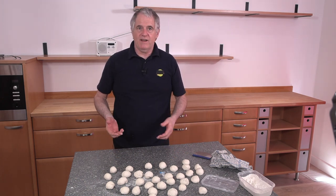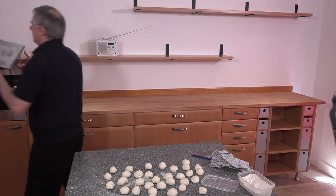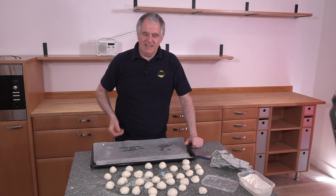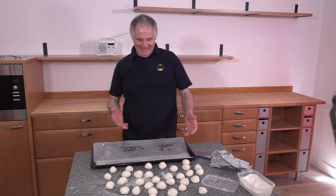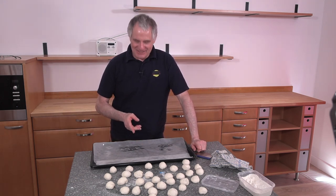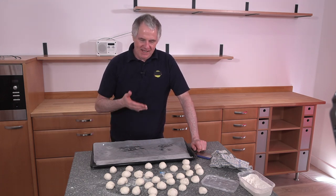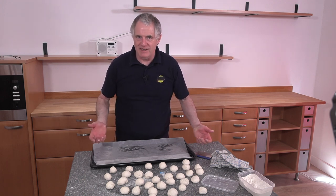The important thing now is we need a tray — a baking tray. If you haven't got a tray this big, tough — you'll probably need two trays depending on your oven. I'm lucky enough that all these rolls will fit on this tray — I'm going to make them fit anyway. So this is baking parchment or silicone paper, and all I've done is sprayed it with prep spray, which is available off my eBay store — check out the link below.